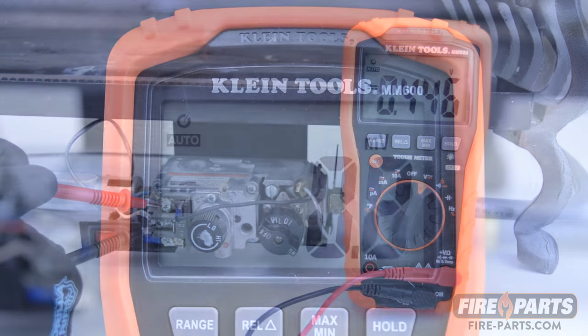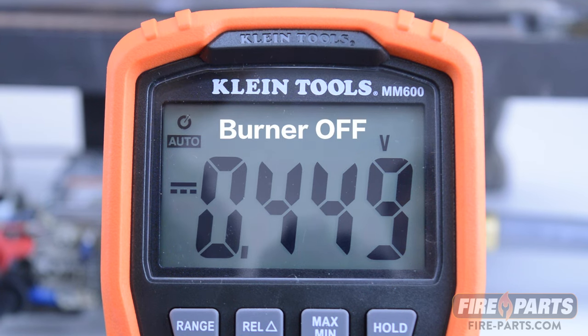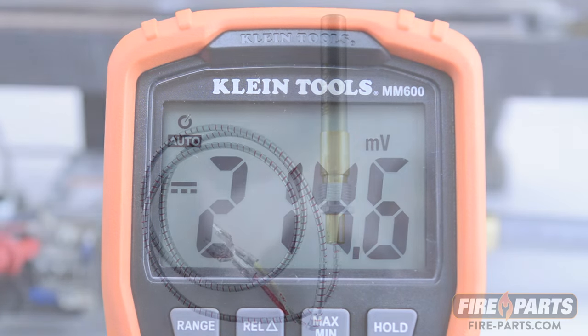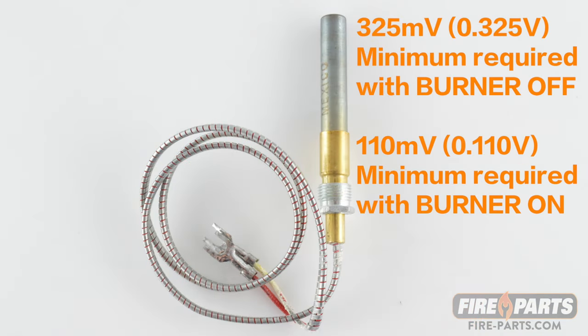If you turn the main burner on, the voltage should be a minimum of 110 millivolts to operate consistently. In this case, it is about 214 millivolts with the burner on, which is a good reading. If the readings on the fireplace are lower, you probably need to change your thermopile.